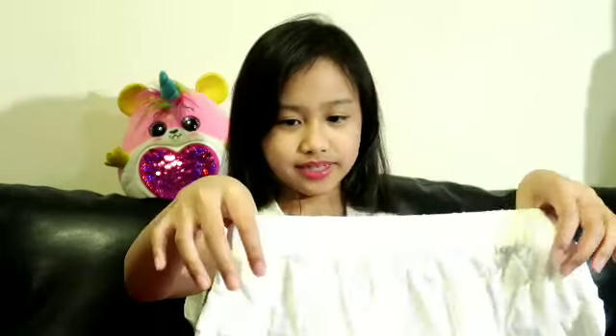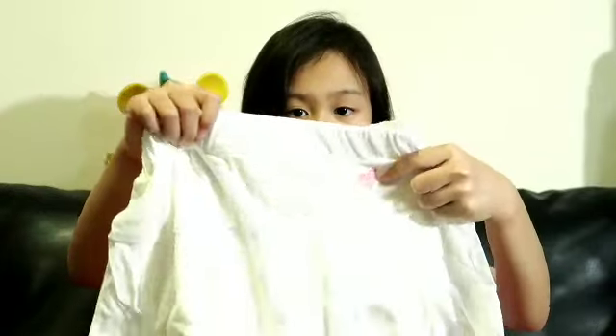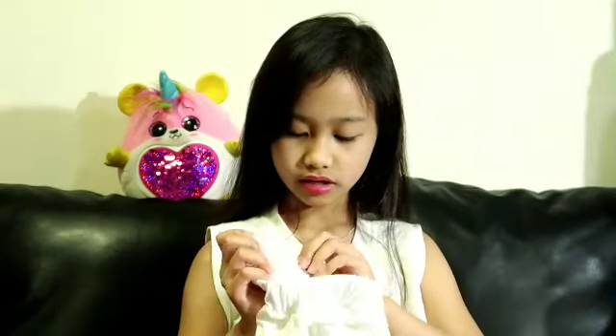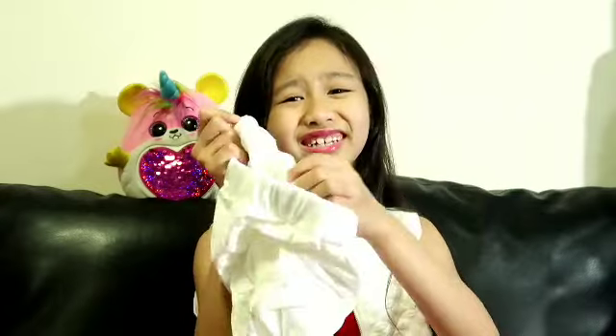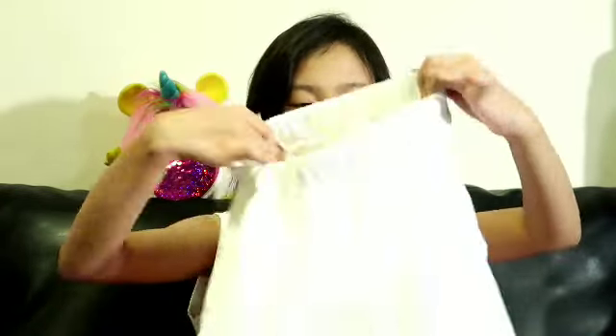It is a skirt — I was about to say dress but it's a skirt. It has like a heart up here, a pink heart. On the back there's like a pleat, I think. It's very pure white.